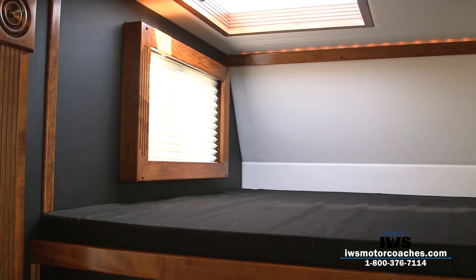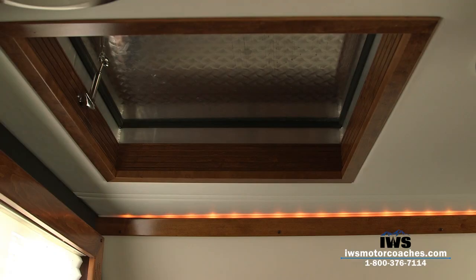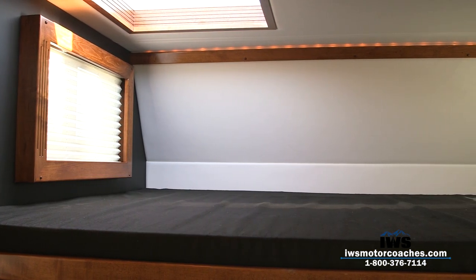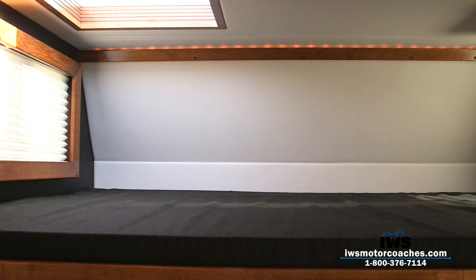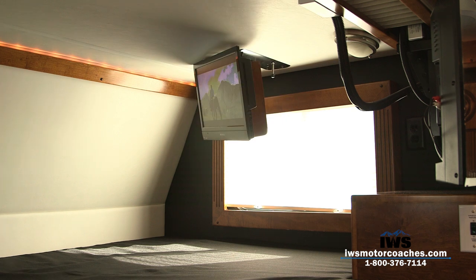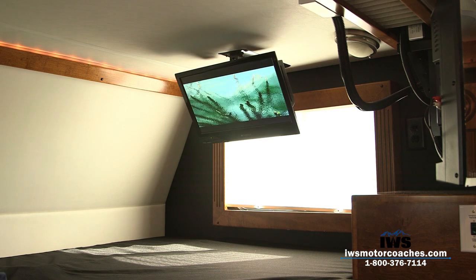This is our escape hatch, but I also call it a viewing hatch — it's a great way to get access to the top of the roof. Notice the LED lights that track around the top. We have a fold-down television with DVD player that swivels and moves back and forth. There are large windows at each side of the bed, and a cabinet for you to store your water bottles at night.